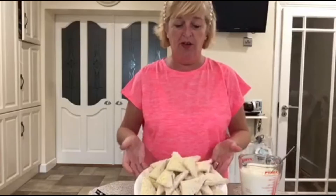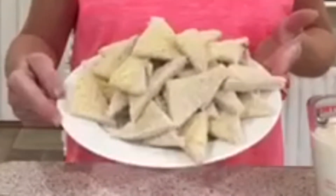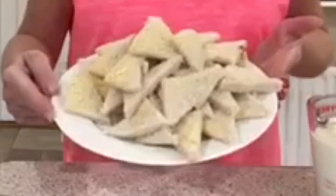So for this I've cut up into triangles. I have about eight to nine slices of bread, buttered them, cut off the crusts and cut them into triangles.